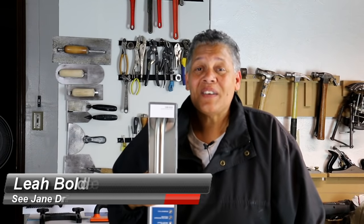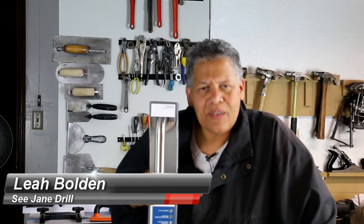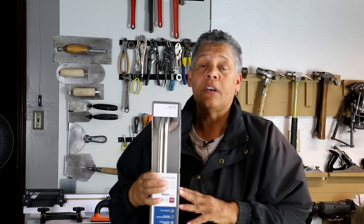Hi everybody, I'm Leah of CJ Drill. Maybe you're wondering, Leah, what is that in your hand? Well, this guy here — this is a safety grab bar. And today's video has to do with just this.